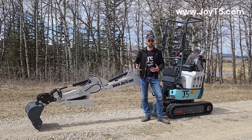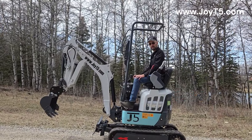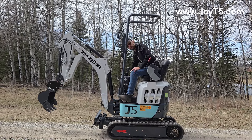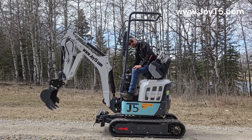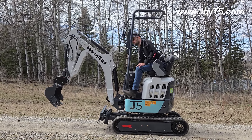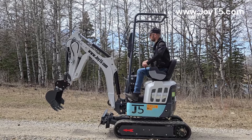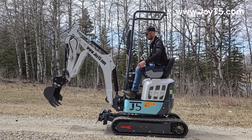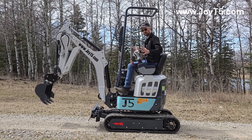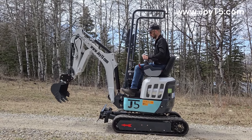Now we're going to move to the fun part and show you how this machine operates. Since it's a diesel, first we need to glow plug it by holding the key to the left for five seconds. Now we can start it. We will lower our hydraulic locks, and to give it more stability, we will pull out the tracks first before we do anything else. To do so, the first thing is to swing around.